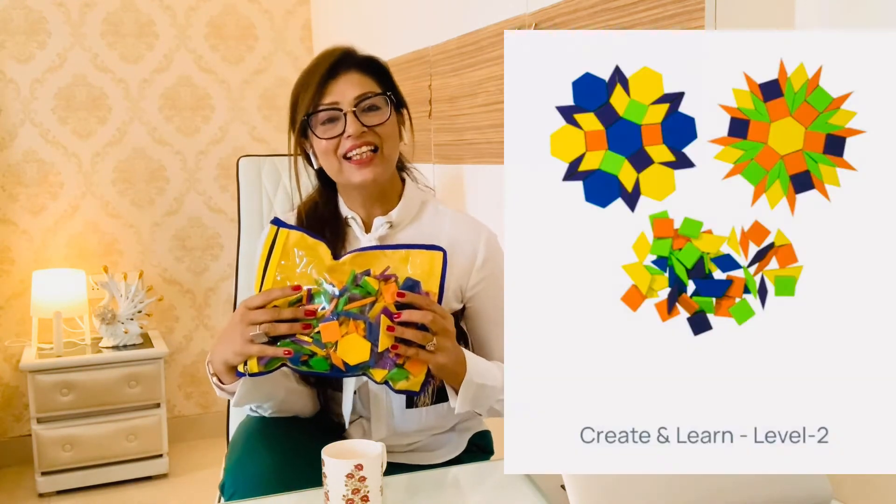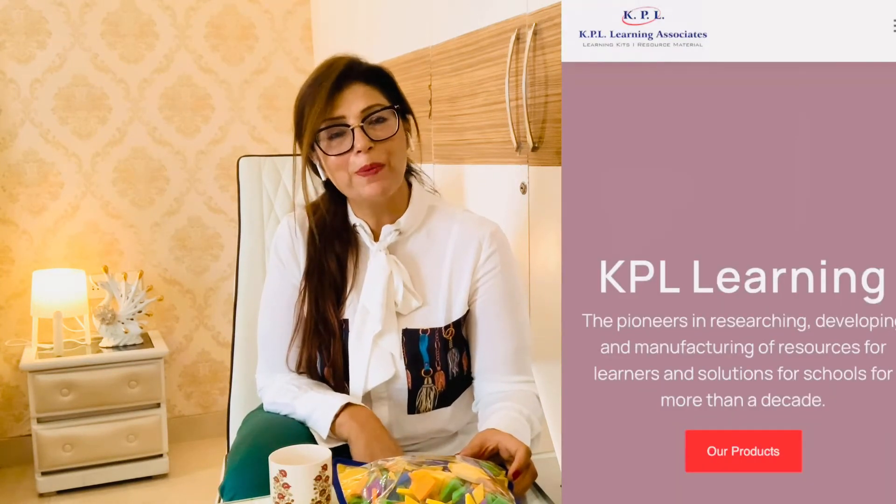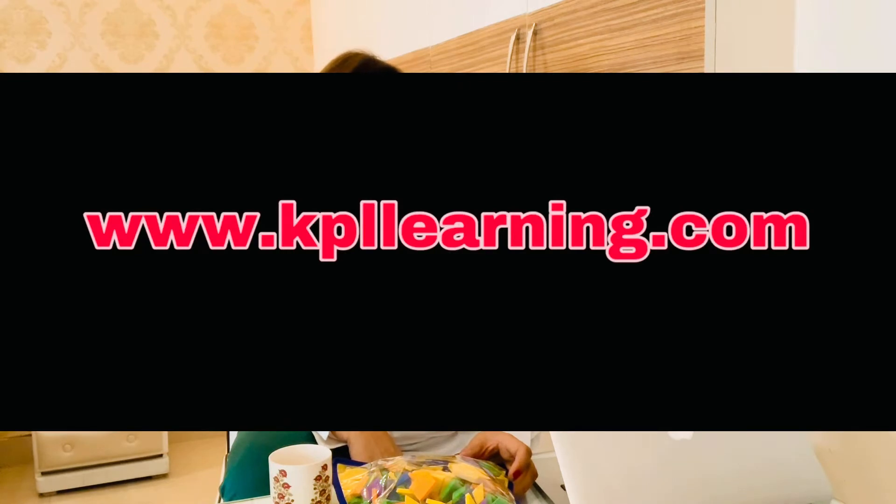We call this the Create and Learn Level 2, because there is another kit Create and Learn Level 1 that's on our website. Our website is www.kpllearning.com and you must check it out after this session because you'll find amazing products there.